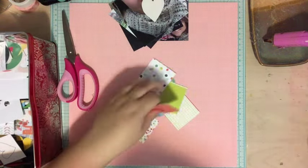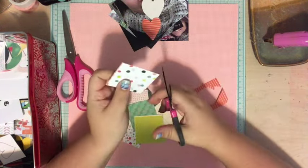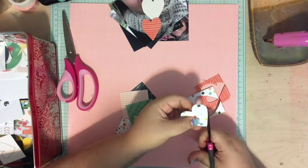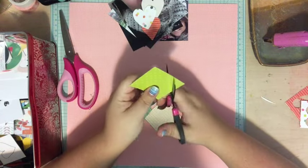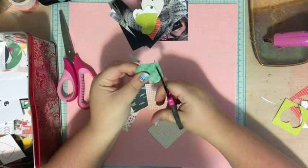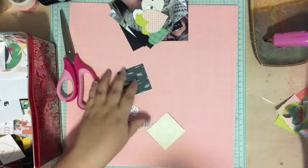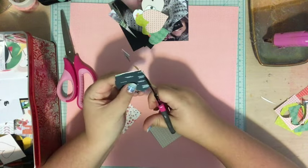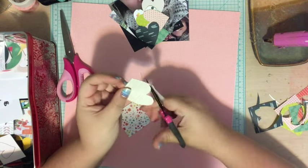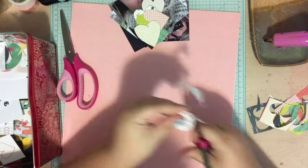I grabbed a bunch of scraps and I'm just cutting out a bunch of hearts freehand. I wanted them all to be kind of different sizes — not perfect hearts. But if you wanted perfect hearts, you could use a die, a Cricut, a Silhouette, a Cuttlebug, or even a punch. I really wanted sketchy, non-perfect hearts, so I'm just going through the different scraps in my bin and cutting those out.